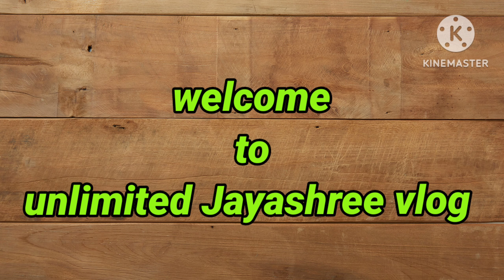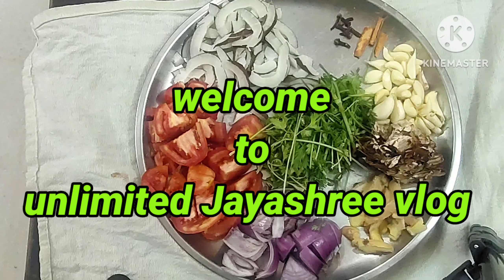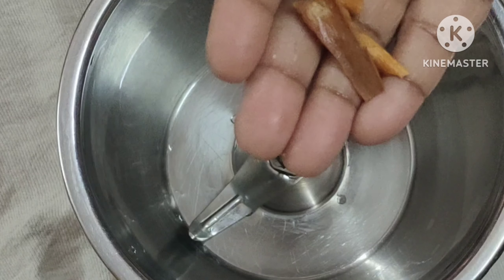Hi Friends, welcome to Unlimited Jaycewilox. I am drawing a picture of my day, I am drawing a line of two sides.